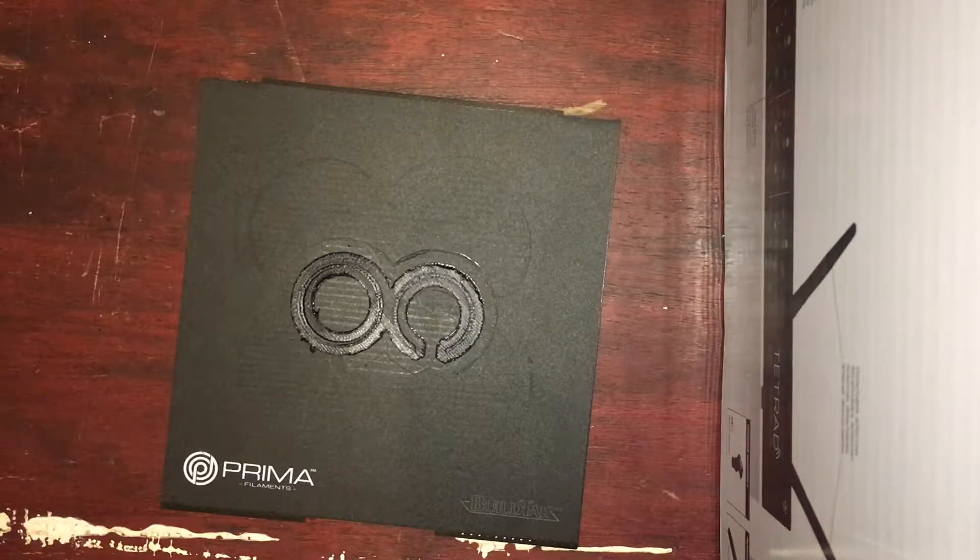Hello everyone. I decided to do a quick 3D printing based video today. I've just printed for the first time using ABS plastic. Normally I use PLA, just because that's what came with the printer I've got, which is a Vector3 — it was part of a magazine subscription to build it. It's been fairly reliable; I've done quite a few prints in it now. But today I decided to use ABS for the first time.